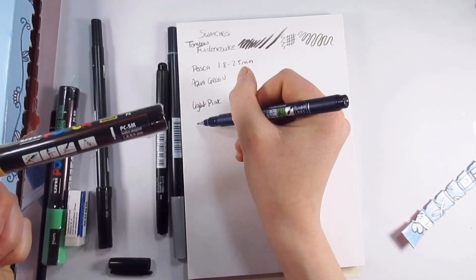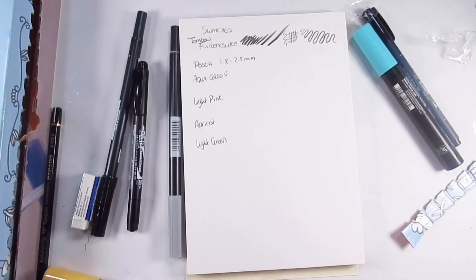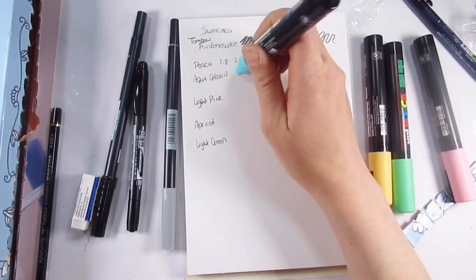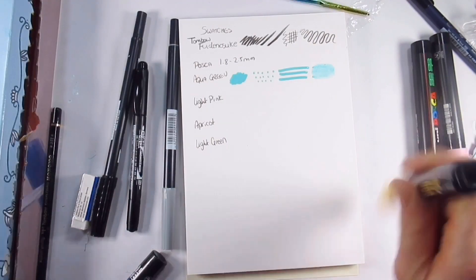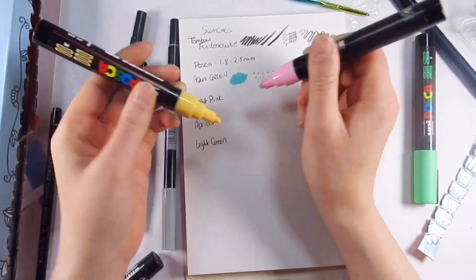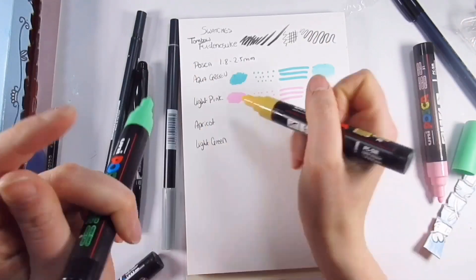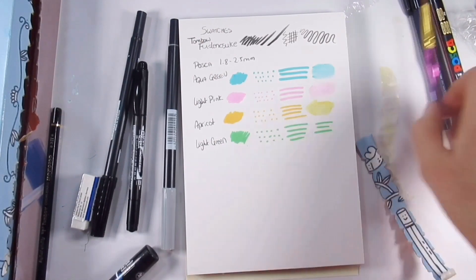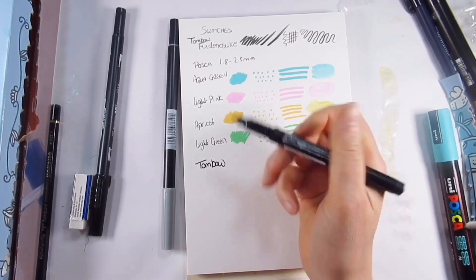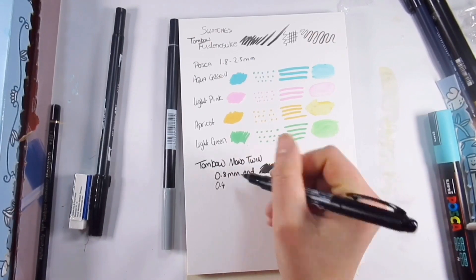I also did a wet brush test to see how they would behave and it was lovely — pretty much what I'd expect from Posca pens. We also have another black liner, the Tombow Mono Twin, with a 0.8 millimeter end and a 0.4 millimeter end — nice to write with. Also included are the Tombow water-based brush pens in gray and black, with a pointy brush-type edge as well as a bullet end, and they're water soluble. We also got a Tombow pencil in 3H and an eraser.